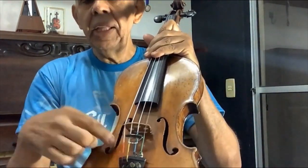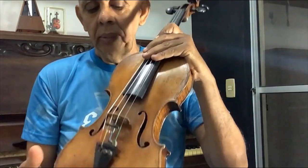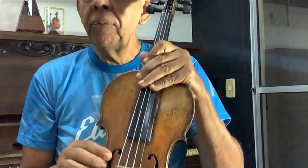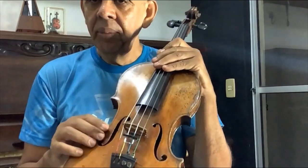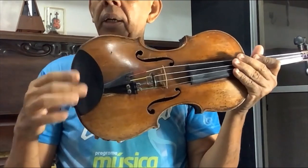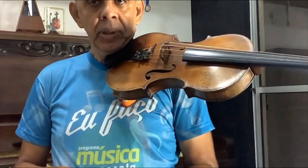Essas cavidades aqui são as orelhas do violino, é de onde sai o som. Mas são em formato de letra F, como dizem os italianos, é estudar e sempre. Essa pecinha aqui é a queixeira. Como o nome já diz, é onde a gente põe o queixo, e o violino é preso acima.